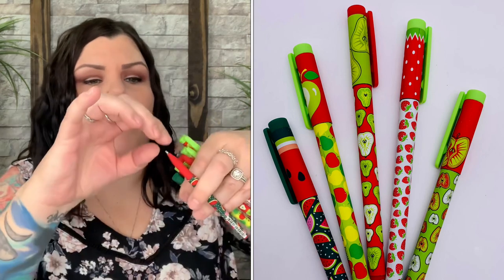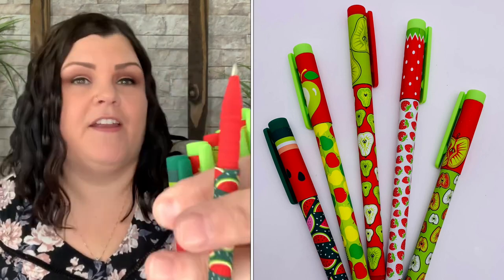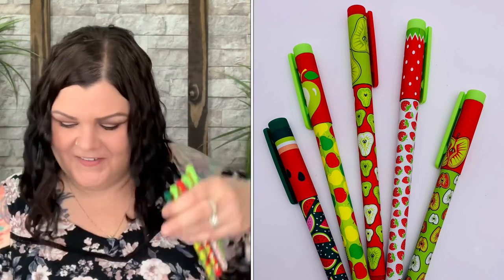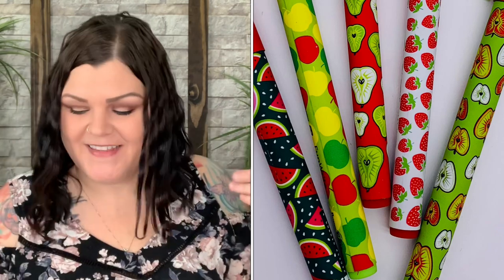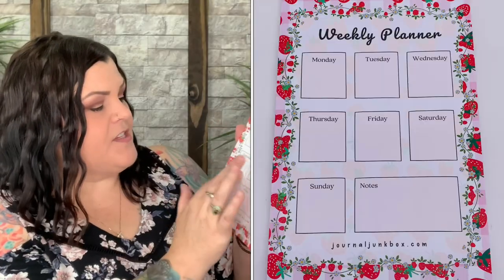Take the little cap off and you can start writing — and it does write in black. So you have that set of five black ballpoint pens, all fruit themed, super cute. Now we have a weekly planner with Monday through Sunday plus a notes section, with little strawberries going all around it.